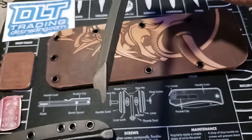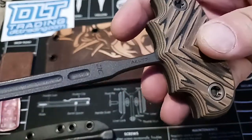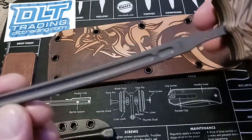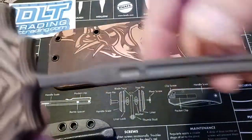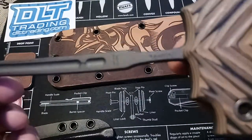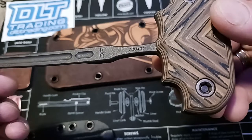You can see it's sharpened right here on the end, and because of that shape — that fuller running down the back — it gives it a unique shape on the point. I'll try to give you some really good looks at it. There it is — Akuto. I do not know what Akuto stands for. I'm interested to know what it means; I have to look into that.